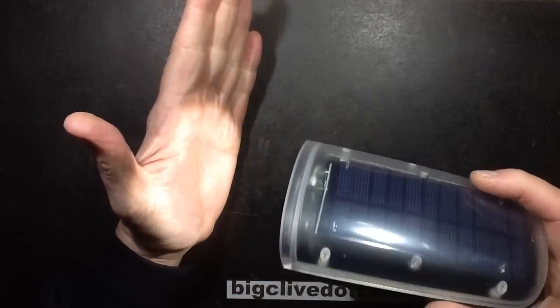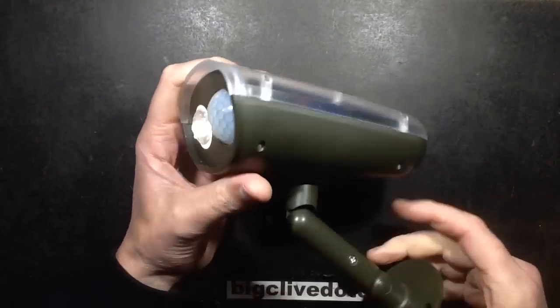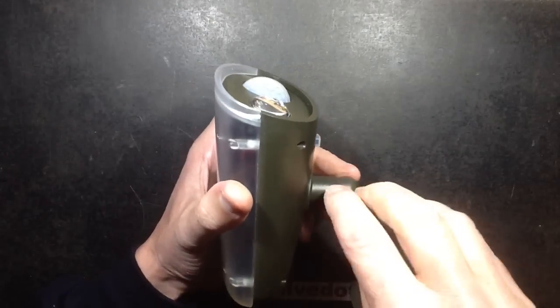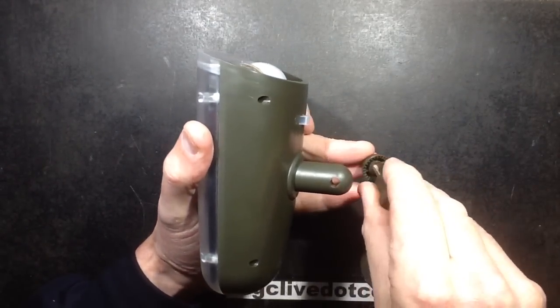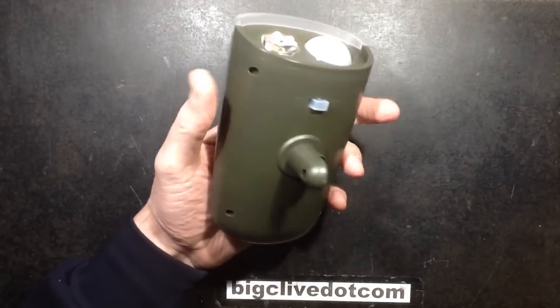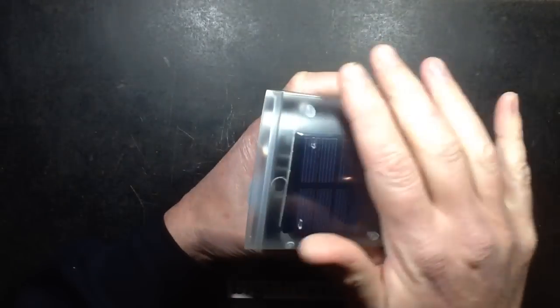This is a solar-powered security light with a 3-watt LED that I bought on eBay from a UK seller, because I couldn't find a similar light just from general searching eBay for solar-powered security lights. It was a bit more expensive, but I thought it was quite a stylish looking unit with a fairly large solar panel, which is nice.